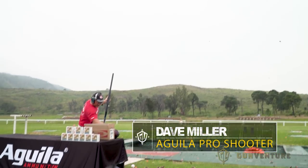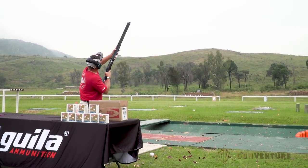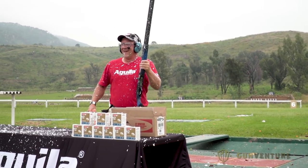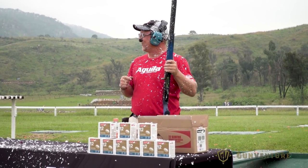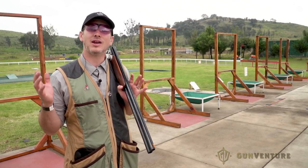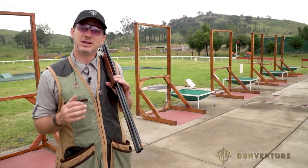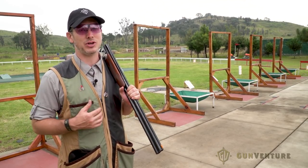Dave Miller is an Aguila pro shooter. He even has the Guinness Book record for most clays shot in one hour. Five-stand is a great way to get a lot of warm-up in — five different locations, different targets from different angles, and a different set of targets at each position. You get a lot of shooting in, in one little spot. I need the warm-up, because there's a lot more shooting to be done today.